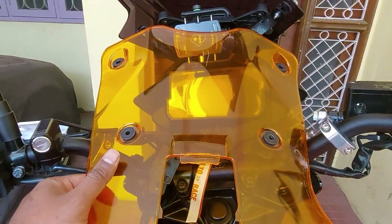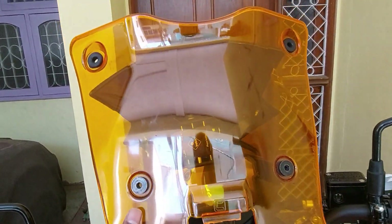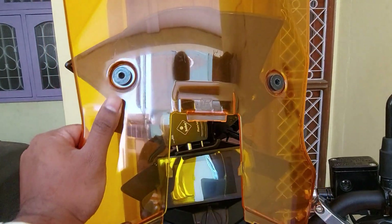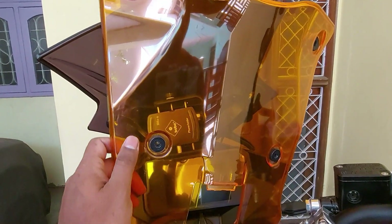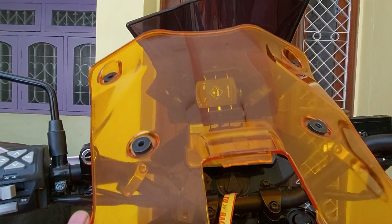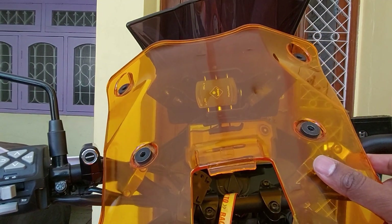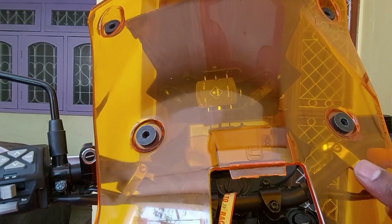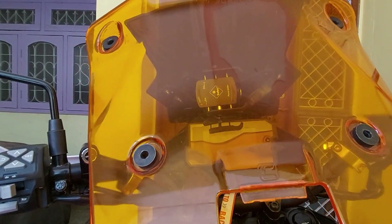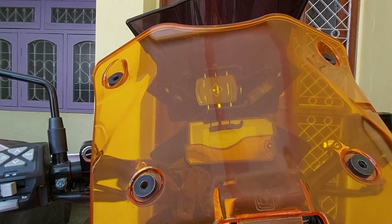This is a review video about this carbon racing windshield. This was probably pending since a long time. I actually didn't want to hurry up on the review since I wanted to test it thoroughly and then provide my feedback on this. As you could already see, this windshield is removed from the bike. There are some drawbacks which I wanted to talk mainly, so the review is mainly about providing an insight on this windscreen.